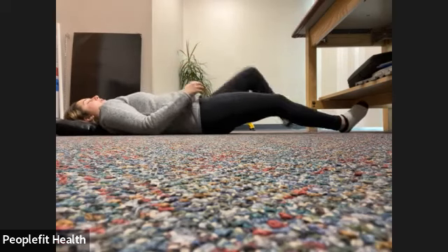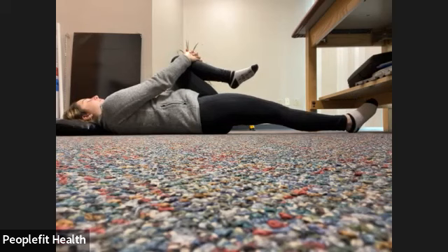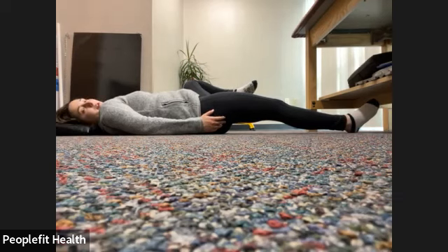One more breath in and out, back to center. Gently switching out those legs, bringing the other knee in towards the chest. In through the nose and out through the mouth. Trying to keep that lower back flat on the ground as much as you can — a little bit harder with this leg straightened out. Then we're going to gently bring that leg out to the side, just to stretch out that inner thigh, trying to keep your back on the ground as best you can. In through the nose and out through the mouth.